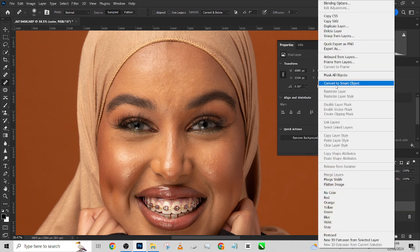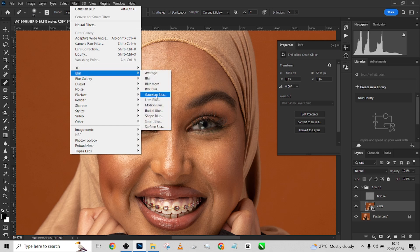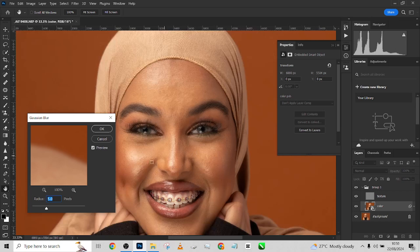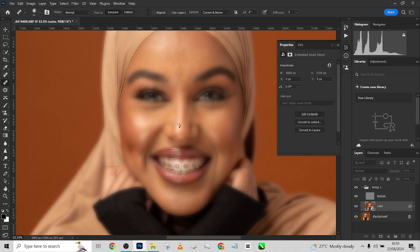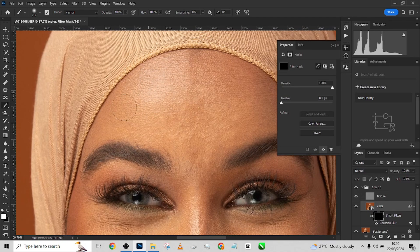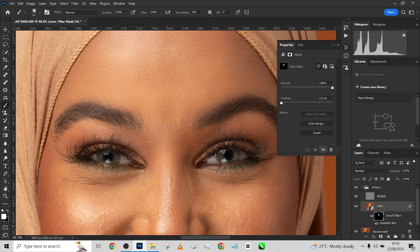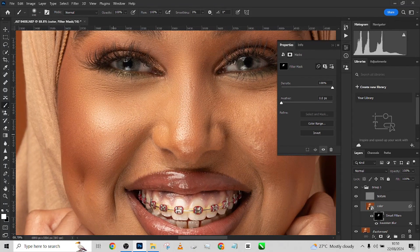Now, the next step is to go back to your color layer and convert it to a smart object. Once you've done that, go back to Filter, Blur, Gaussian Blur, and zoom in to see what you're doing. Blur the image out until it's as smooth as you want. I'll try around 15 — let's see what 20 gives us. I'll use 20 and press OK. Then go to your smart filter, press Ctrl+I to invert the smart filter mask, pick up your brush, and start painting over your image. This introduces the Gaussian blur directly into your image.